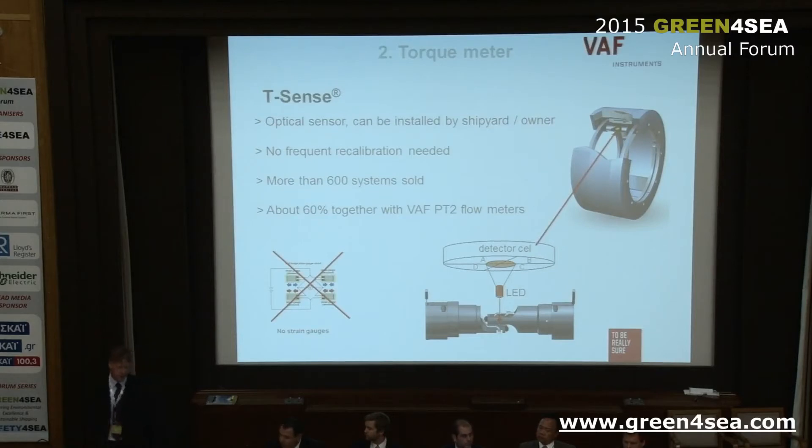We've sold to more than 600 ships and about 60% of them include our PT2 flow meters — positive displacement flow meters with a pulse sensor and PT100 temperature sensor. The key component is the optical sensor which contains a detector cell divided into four sections A, B, C and D, with an LED illuminating the detector cell. That is how we calculate the torque and also the thrust on the shaft.